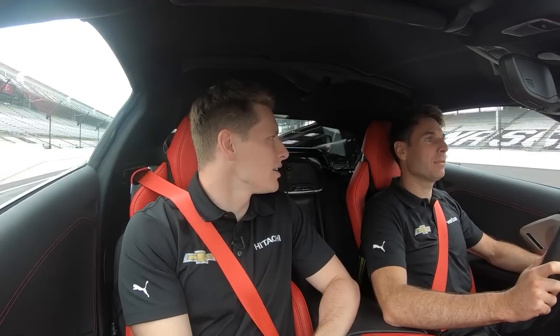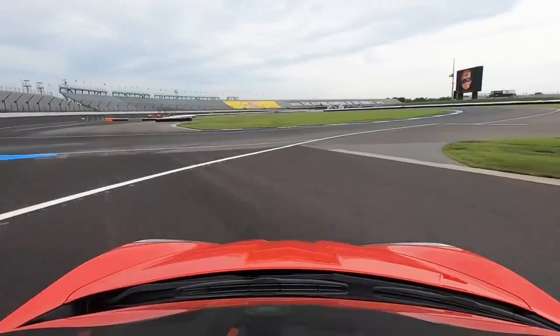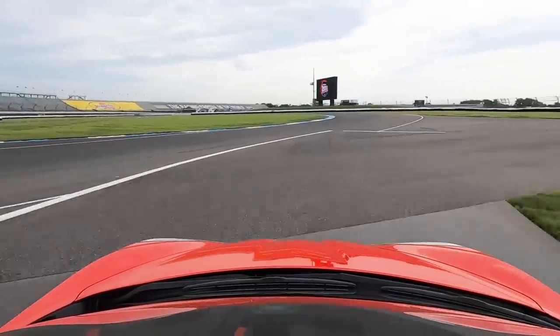Alright Will, first lesson of today is properly pitting out. We gotta make sure we use the lines. I haven't even felt the brakes yet. Oh, those are pretty good. Left foot braking. And this is where I've locked up before and gone over this line and got a drive-through. Yeah, you don't want to do that — that'll ruin your day.